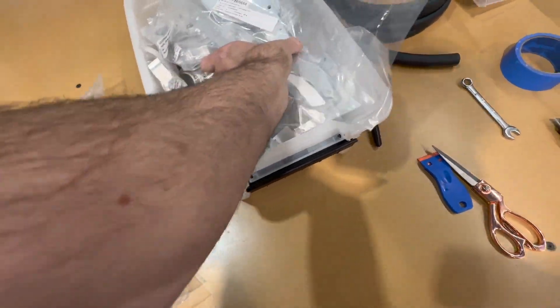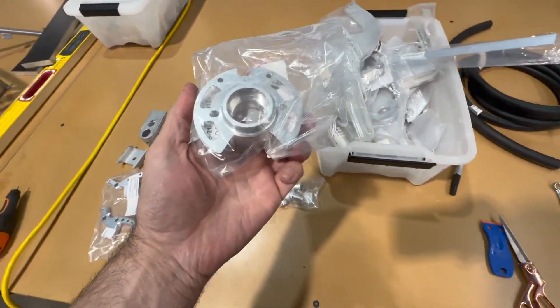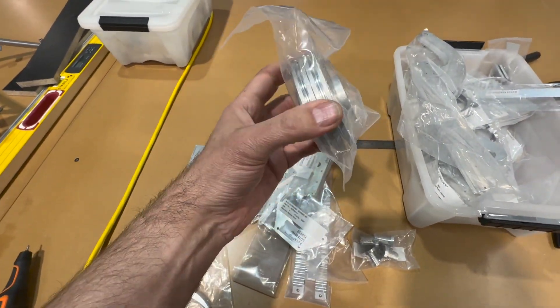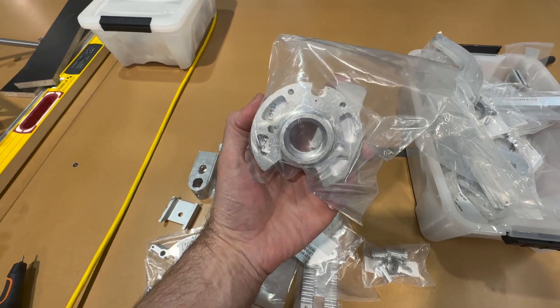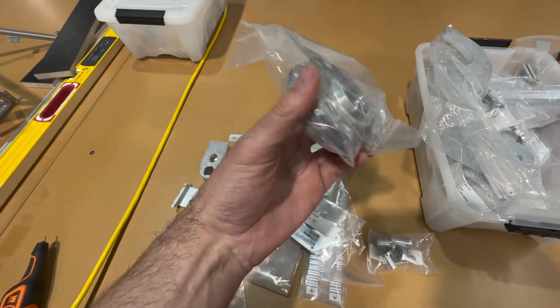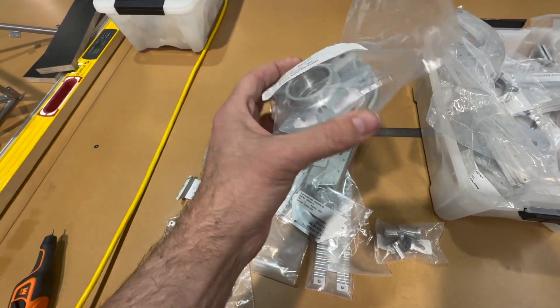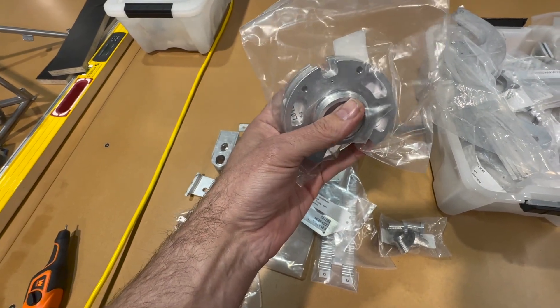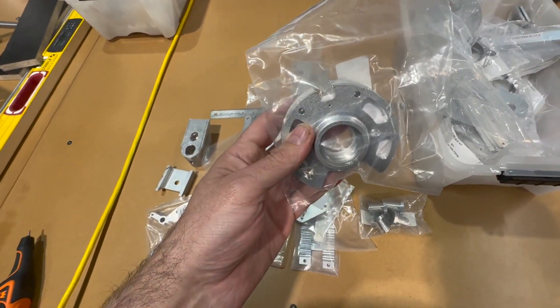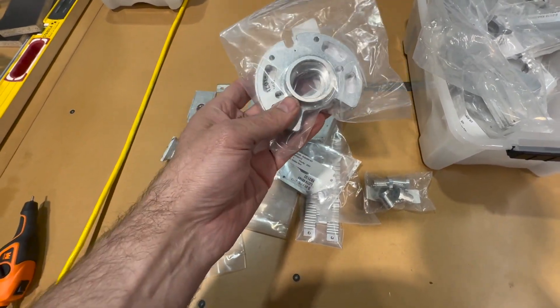An example of where I'm going to do a type 3 hard coat with a PTFE coating — a Teflon coating — is these pulleys. In my robotics business, anytime we have aluminum components that are going to experience any type of abrasion or wear, we like to do a type 3 hard coat with a PTFE coating. It just improves the durability and the wear of the component.